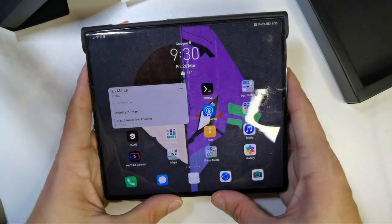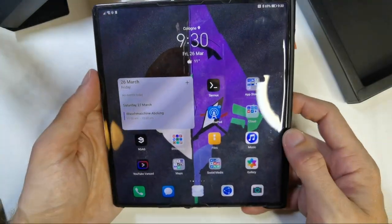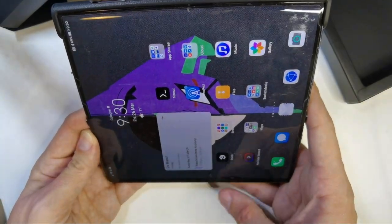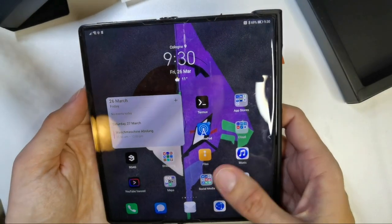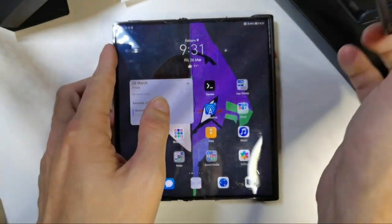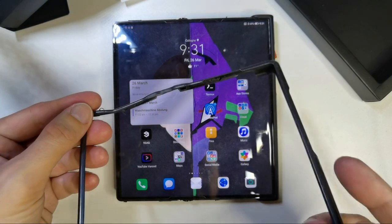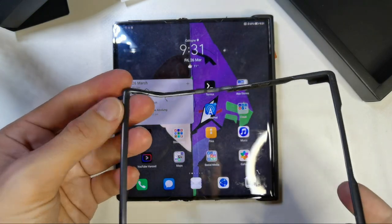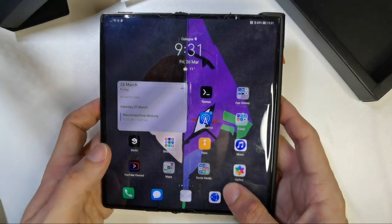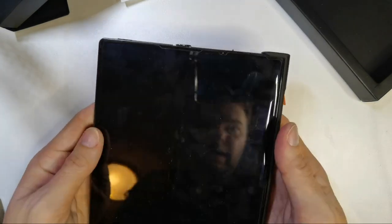The good thing is that the edges of the display — especially the side ones — can now be used much better for swipe gestures. You no longer have that plastic rubbery glue border which was a bit rounded and cheap-feeling. Now you interact more directly with the screen, which feels much nicer.